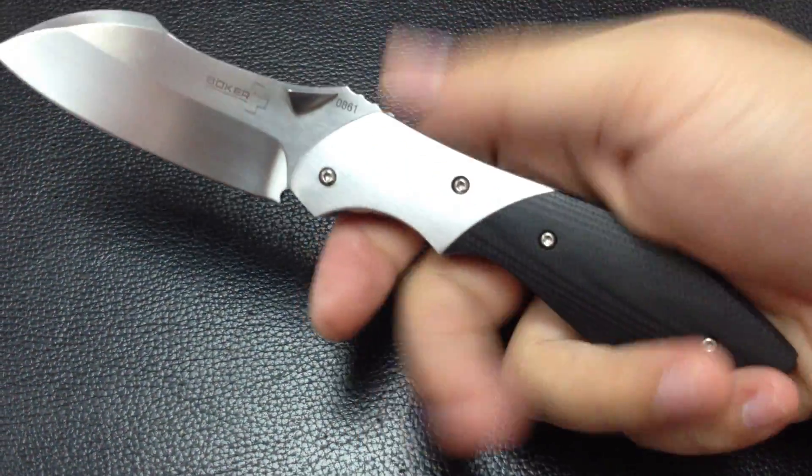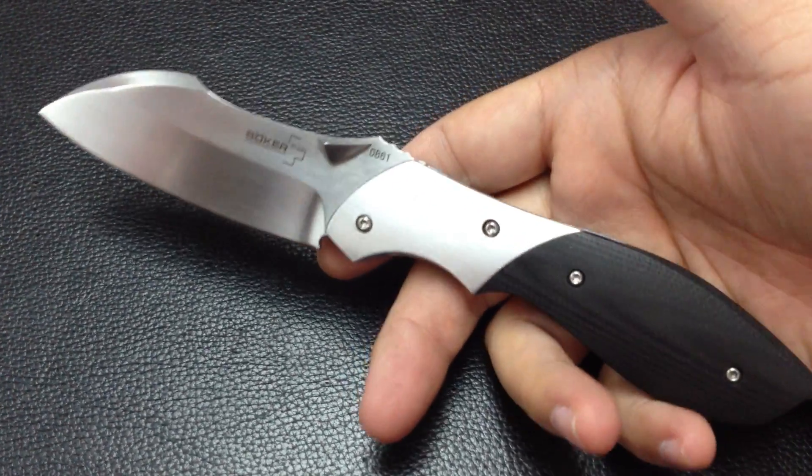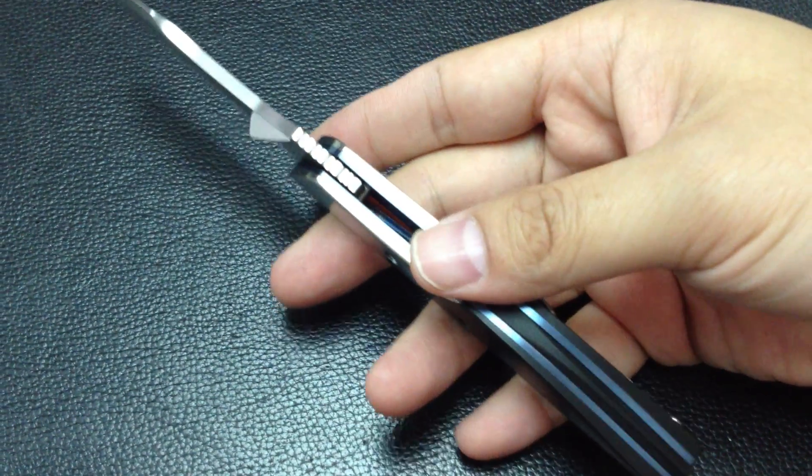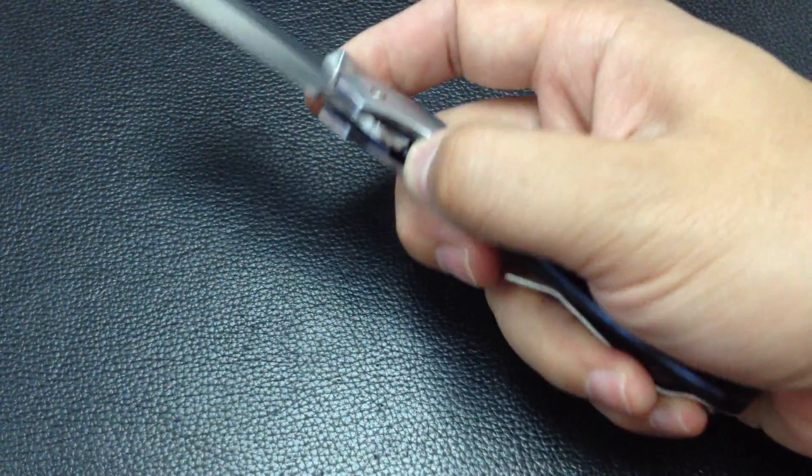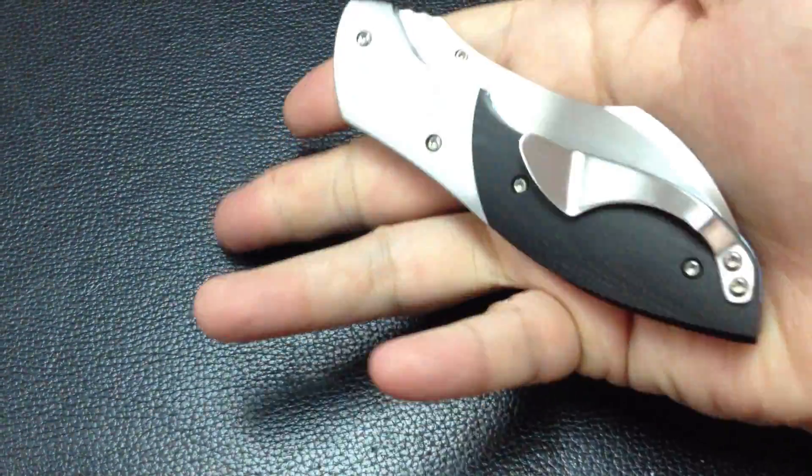If you can get one, just get it. You will not regret it. The price is about $70. I think it's a pretty good value for a designer knife.